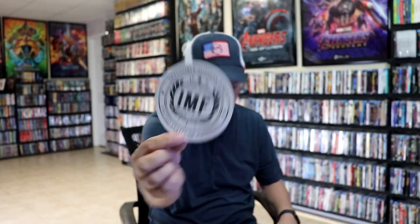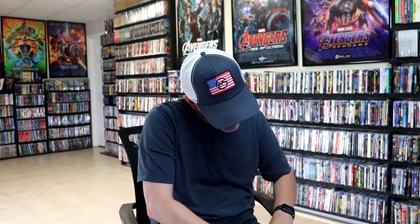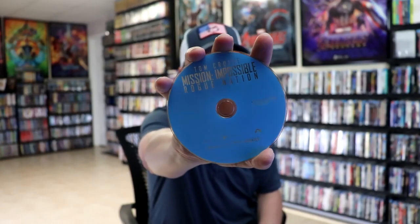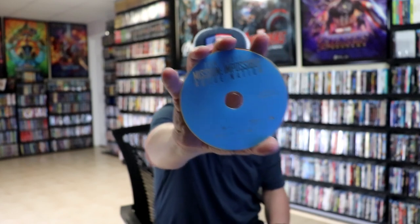On the inside it does come with a sticker with the emblem. And it does come with a digital code. We have our three discs. We have our 4K disc here with the film and the special features. We have our Blu-ray disc here with the film and some more special features.